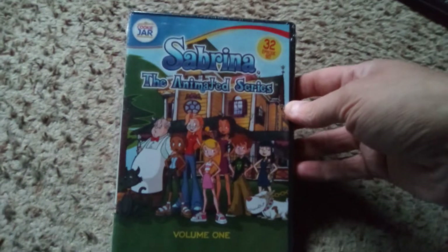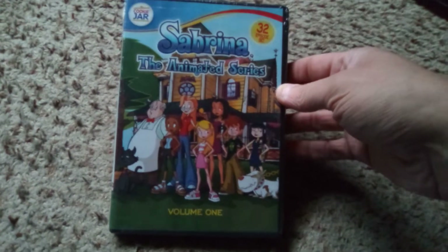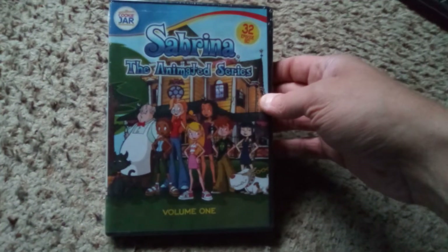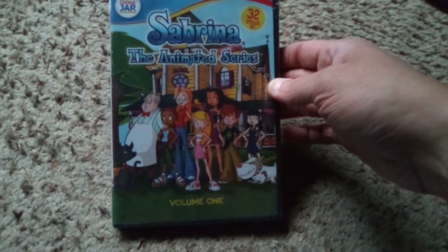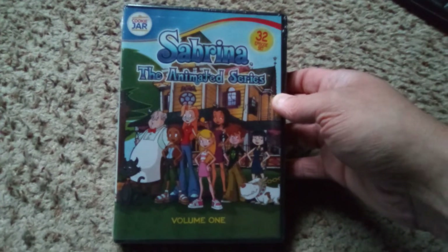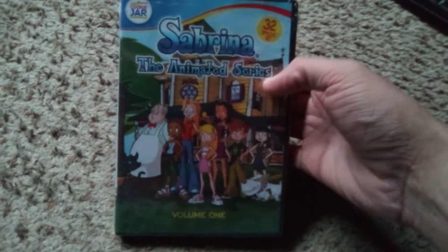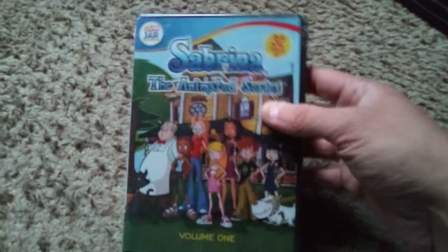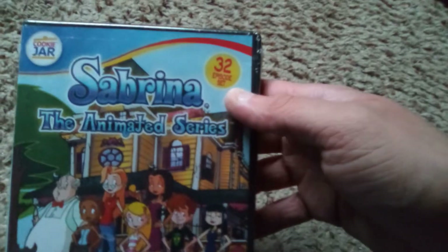Hello and welcome to another DVD unboxing. This time around we have Volume 1 of Sabrina the Animated Series. I very recently picked up a few of the seasons of the live-action Sabrina and enjoyed it more than I remembered. I also remember being a fan of the animated version, and it was pretty cheap on Amazon.